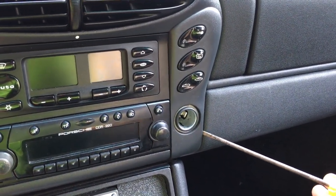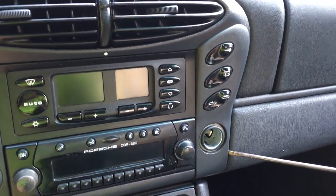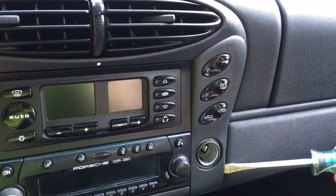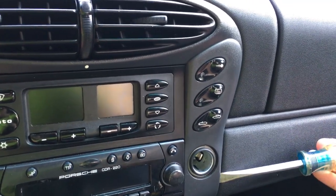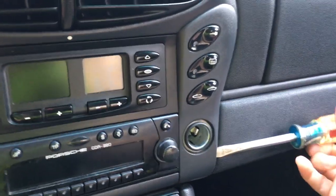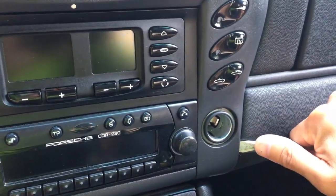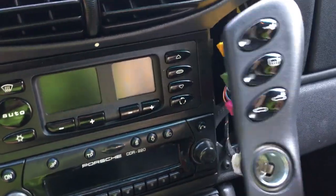I'm just going to try to do this with one hand, so carefully get in behind here. I might use a screwdriver with a bit of a broader tip. Twist and pry — hopefully we don't get anything broken here. Twist and pry. Oh, look at that — the whole thing popped out.